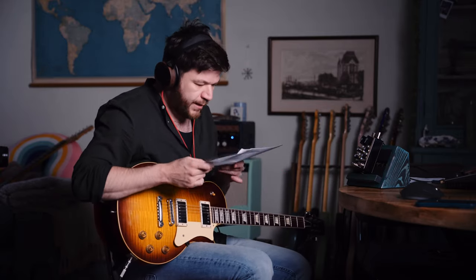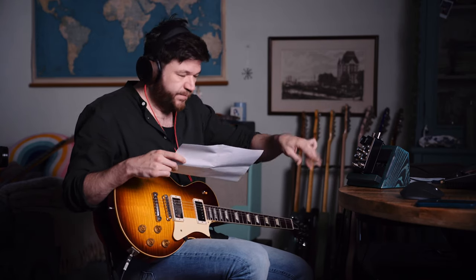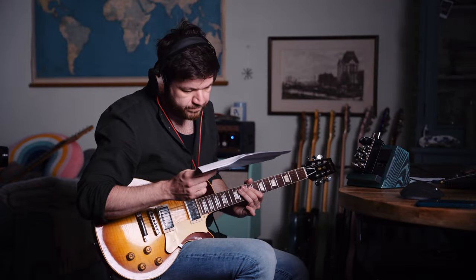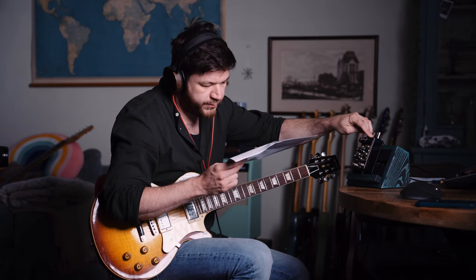These are all for the short mode. Oh, by the way, there's an expression jack on the bottom as well, so you can manipulate stuff and make it even weirder. Let's do whale calls — I like whale calls.